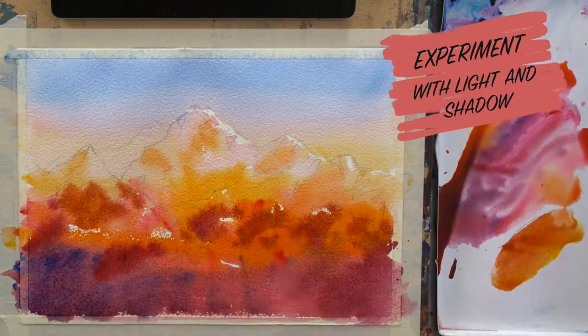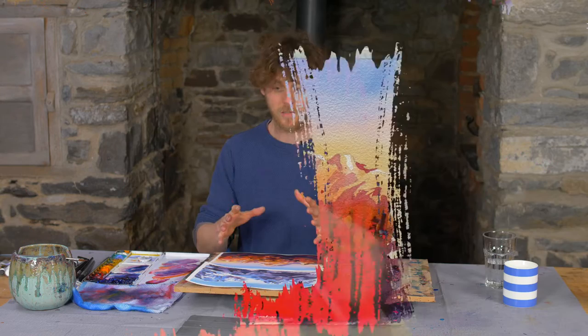Not only will this really benefit your painting, but I think you'll find it an exciting way to work with surprising end results. I'll see you there.